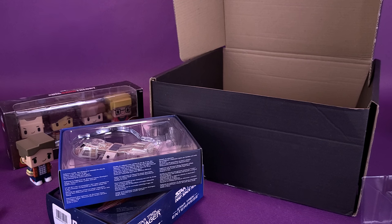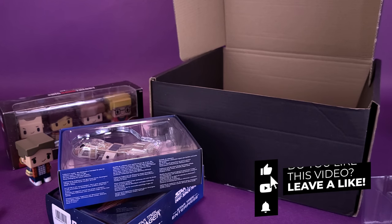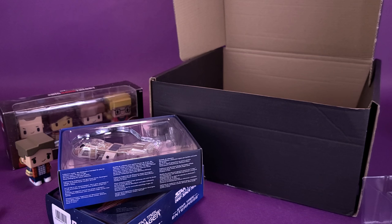If you'd like to get on board the MyGeekBox train, you can click the link down below and subscribe — they'll have it delivered to your doorstep every single month. A grey box, a black box, they might even switch things up and deliver a green box. And if you're enjoying the content on this channel, make sure you come back — we're going to be doing more unboxings of subscription boxes and tons of other things. Keep your peepers peeled. Thanks for watching, see you guys next time.